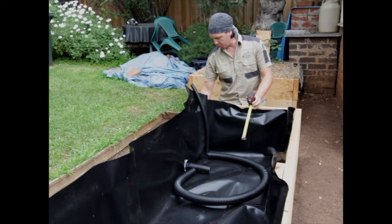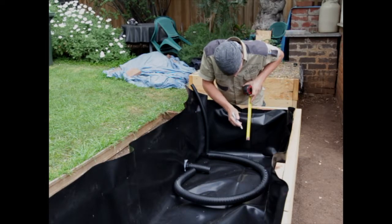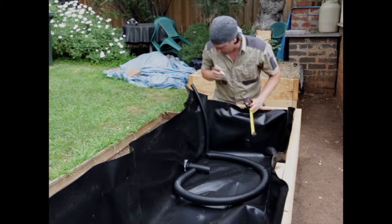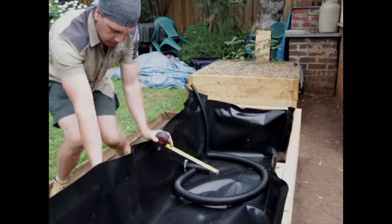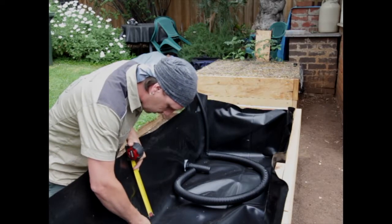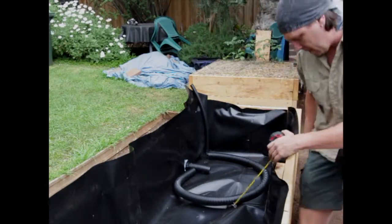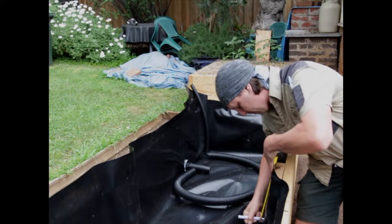So 25cm from the top — I'll just put a couple of little lines around the bed as we go. It doesn't need to be precise but it does need to be pretty close so you know where you're aiming for.